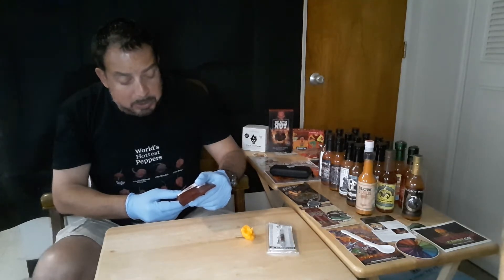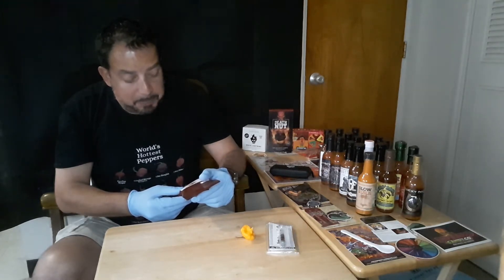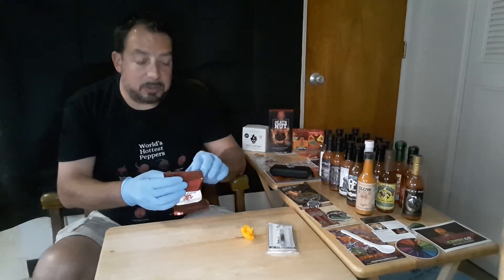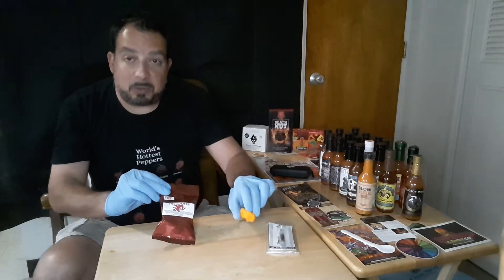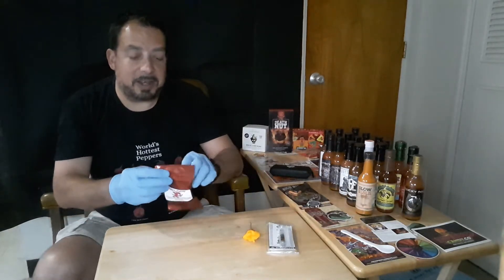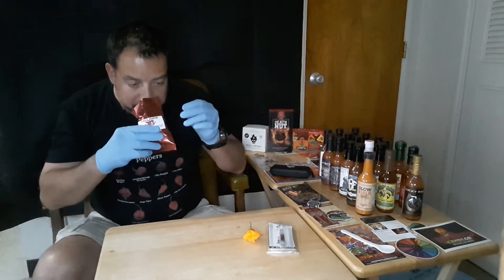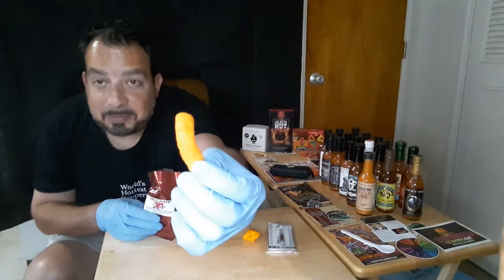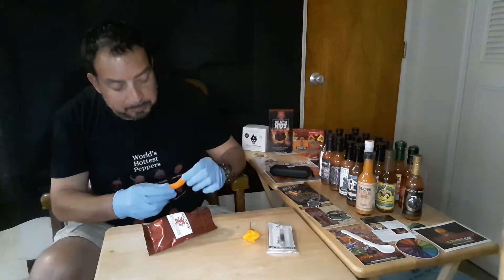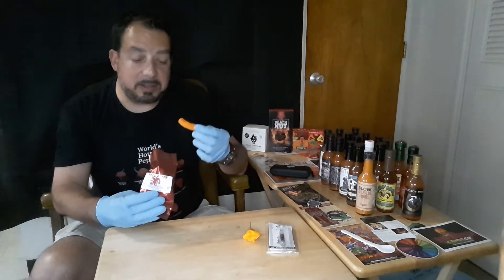The Hell Puffs have cornmeal, canola oil, blue cheese, granular cheddar cheese, dehydrated habanero, ghost pepper, Carolina Reaper, and Trinidad scorpion peppers. So let's start with these, and then we're going to do a little something special with this pepper here. I understand these are pretty hot — this is just a sample size — and these are like cheesy puffs, coated. Let's go ahead and eat these.